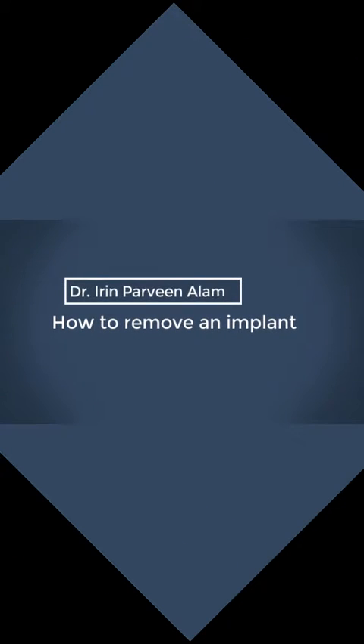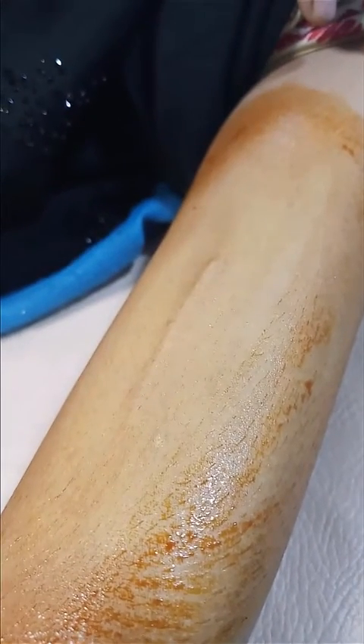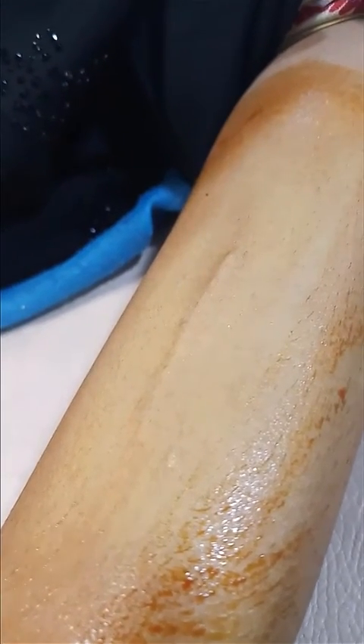In this video we will show how to remove an implant. An implant is a long-acting contraceptive device which is inserted on the inner aspect of the non-dominant hand. Its action remains for three years.